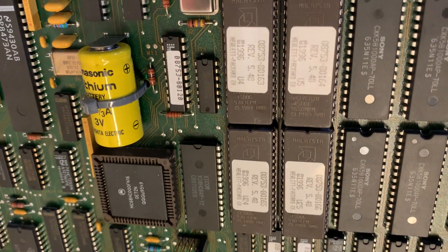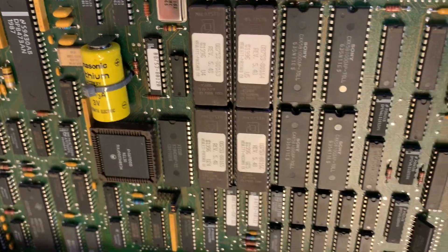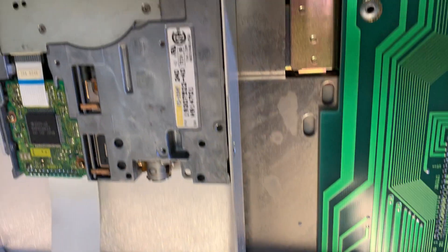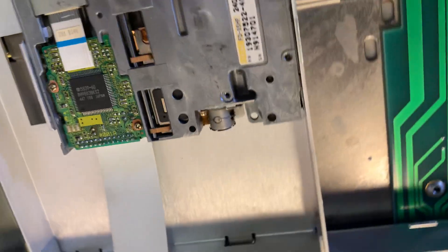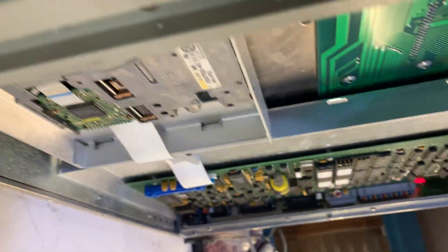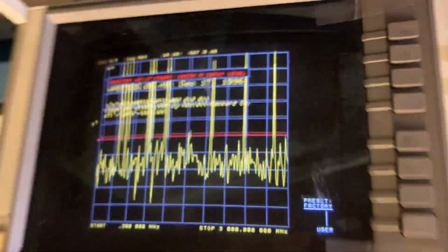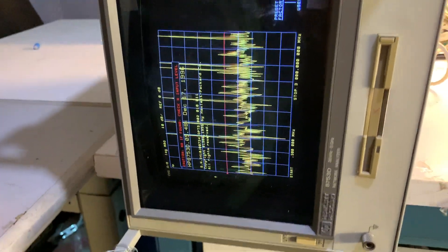Down here we have the firmware EPROMs, which are socketed and can be taken out. And in the front we have the floppy disk drive connected via a ribbon cable.